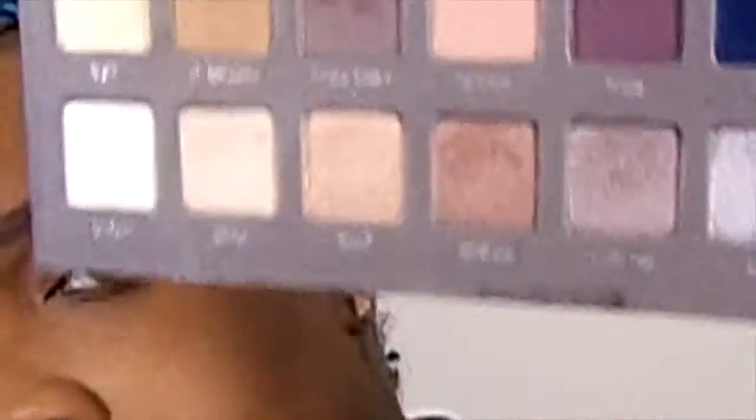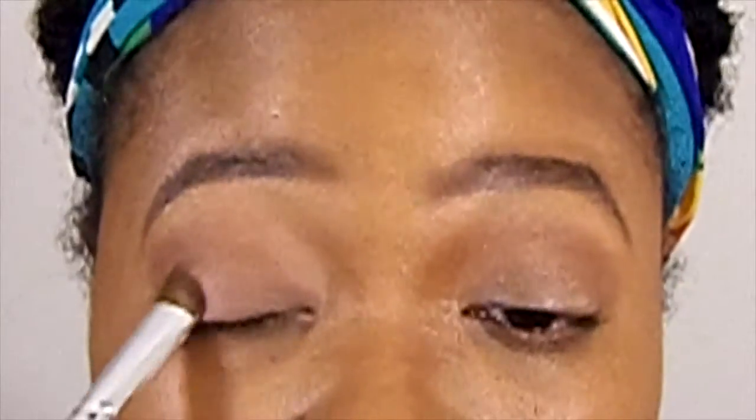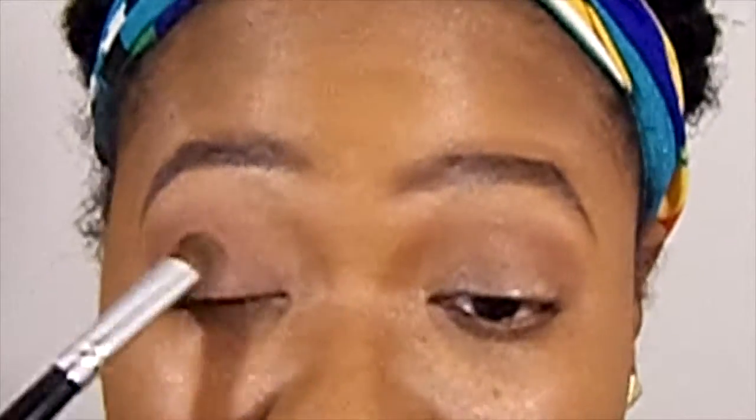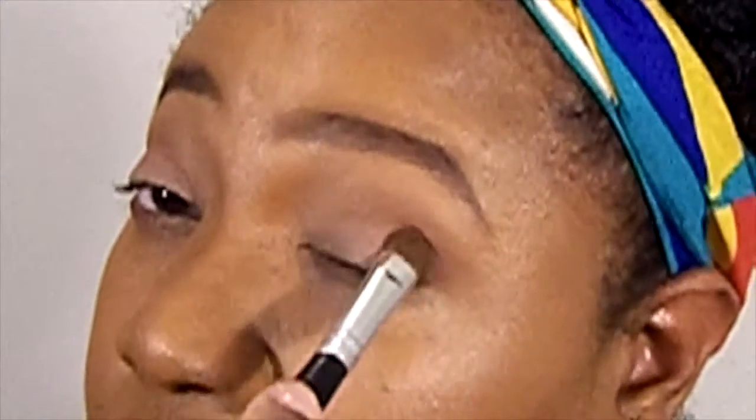Now I'm going to go in with my Lorac Pro 2 palette and apply the shade Nectar all over my eyelid. I'm going to build this color just like the crease color and eventually pack it on there. As you can see I'm using tapping motions, not swiping motions, so I can get that color payoff on my eyelid.